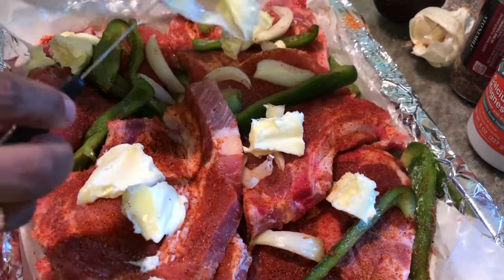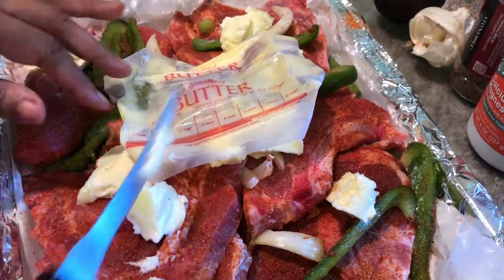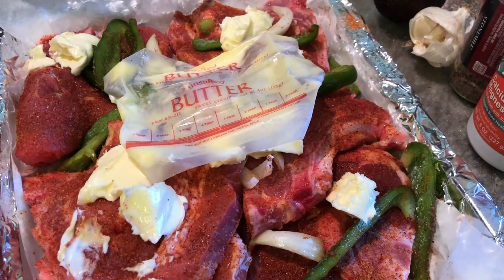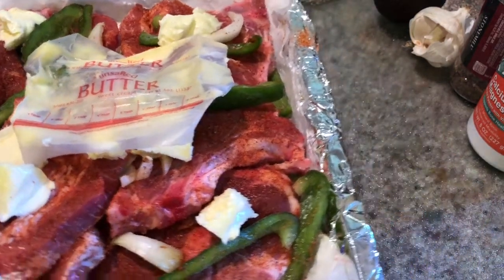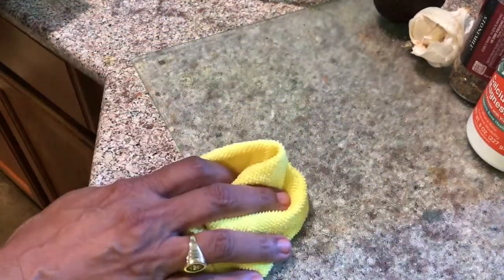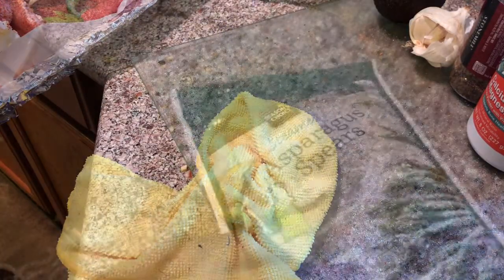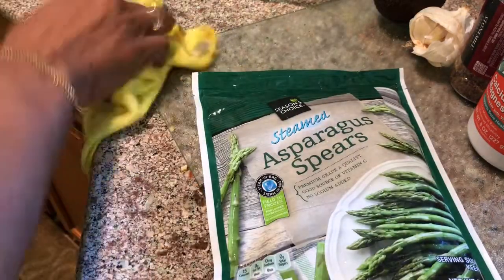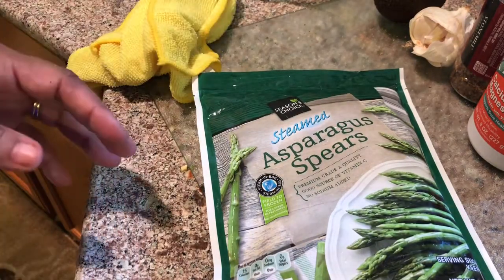I'm just going to lay this paper on top — it'll melt in the oven. I'll put it in a 400-degree oven for probably about 45 minutes; I'll let you know if that changes. I also have some asparagus that I'll cook a new way, so let me get that started.